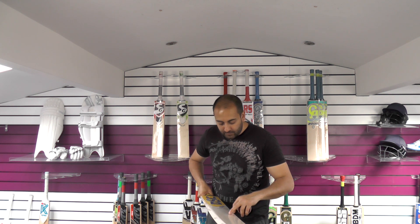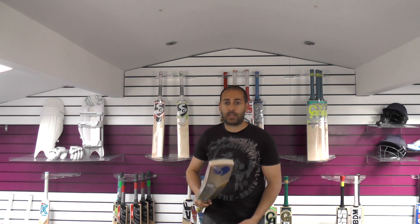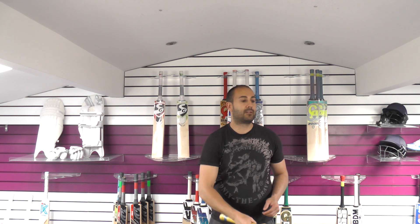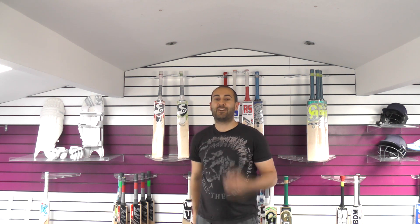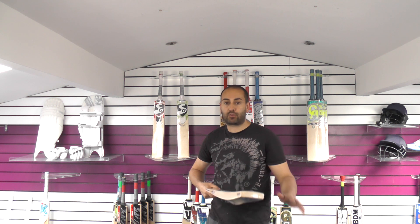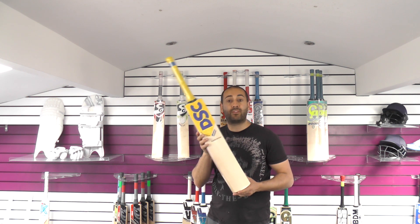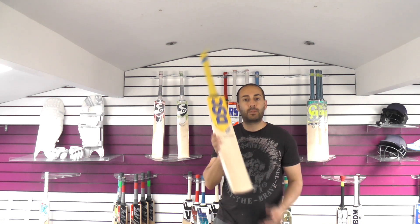Grains-wise you've got 12 grains on this one. We have done an individual video review of this bat so do check that out as well. The reason this one is featured at number 1 is the complete package — lovely balance and pick up, really nice shape, good weight, lovely grains, and the performance is fantastic. It will be on the website for £459.99, so if you'd like a top end pro cricket bat then do check this one out. I'm guessing it will sell pretty quickly.